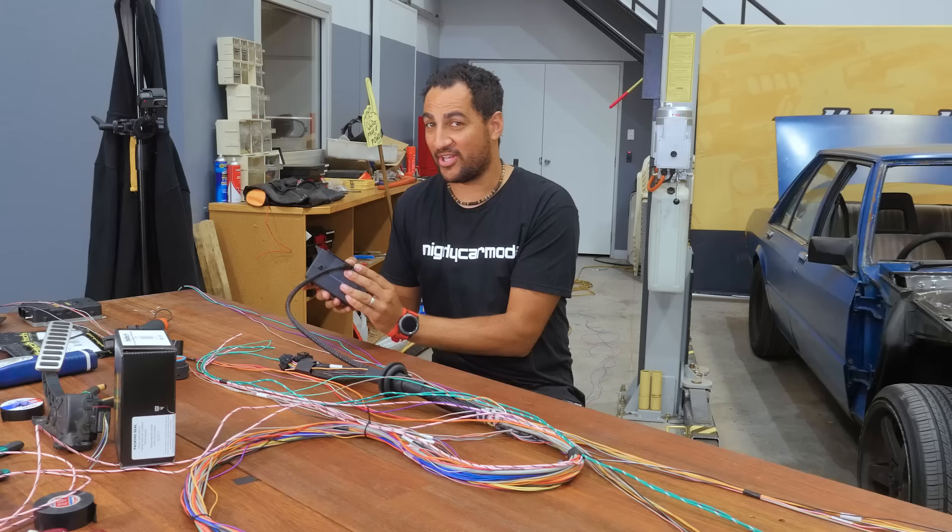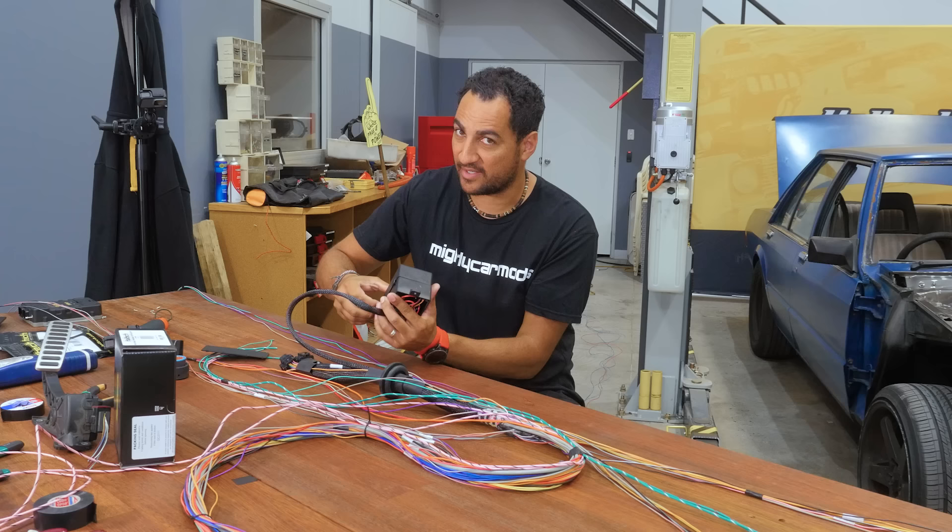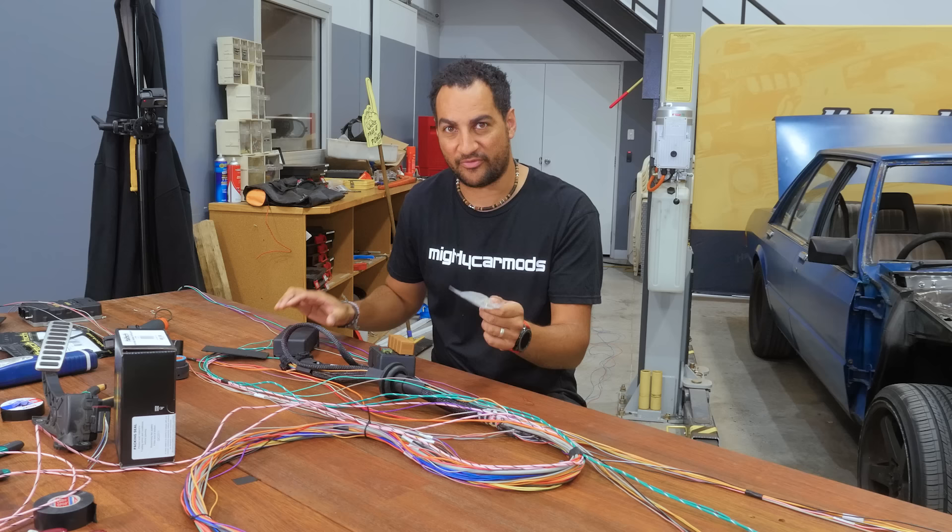Today we're going to add some wires into our integrated fuse box in the Haltech premium loom. We're going to add in two extra relays that are going to work for our thermofan controls. We've been supplied the extra fuse and relay pins and we're going to add in our two thermofan relays.